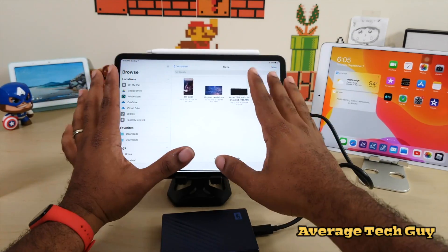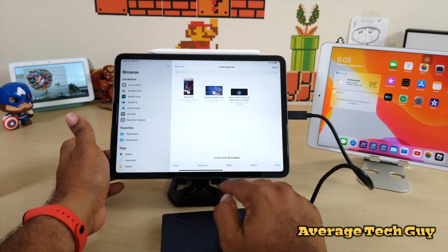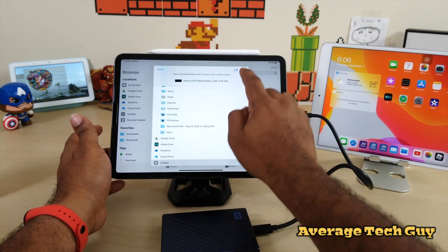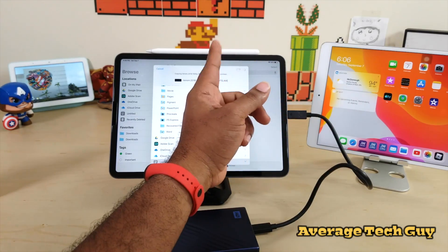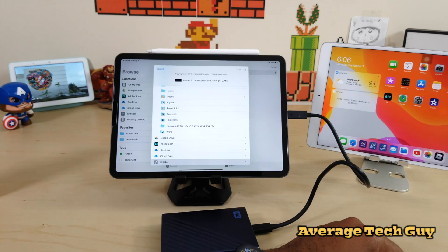I have Venom on my iPad — 1.84 gigabytes. I'm going to move it to the hard drive: scroll down to Untitled and hit Copy. We're dealing with a file over one gig, so let's make sure it works properly. There's a slight wait — the wheel is still spinning.